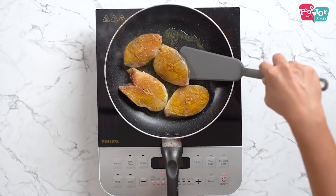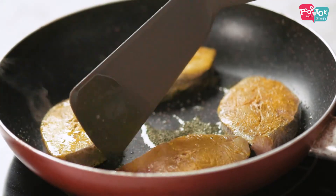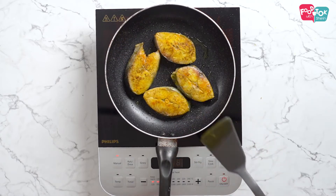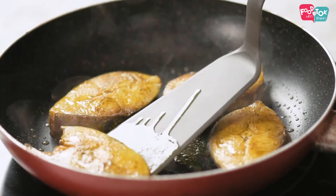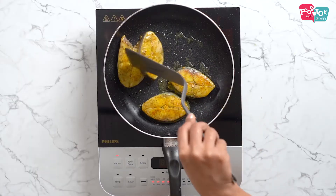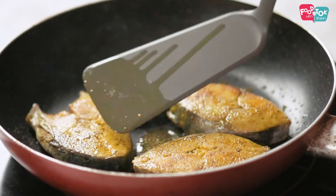It just needs to be lightly fried on both sides. The fish doesn't take a long time to cook. The fish is done now — let's prepare the gravy for this dish.